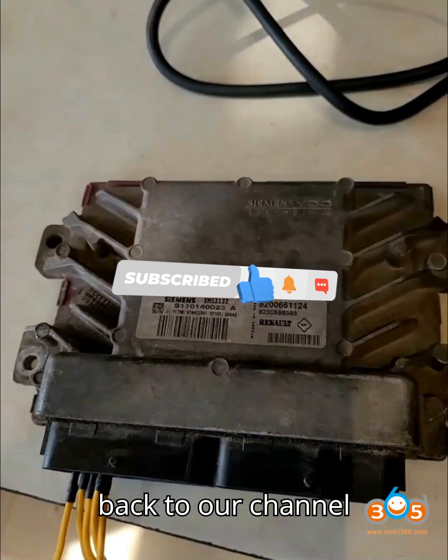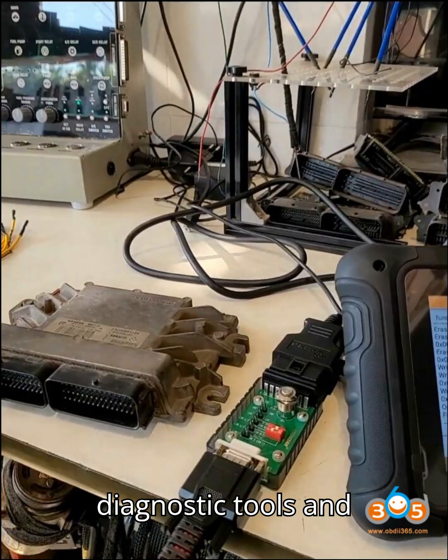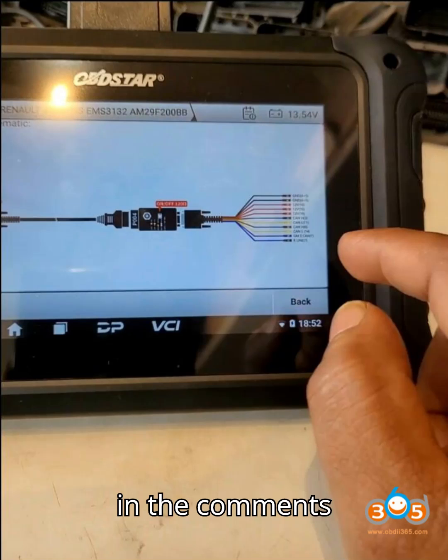Hey everyone! Welcome back to our channel, where we explore the world of automobile diagnostic tools and programmers. Today, we've got something exciting for you, so stick around and let us know your thoughts in the comments.